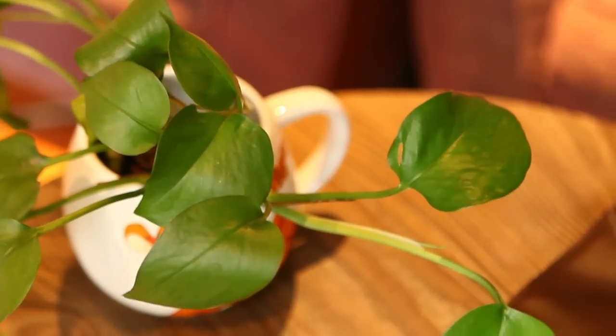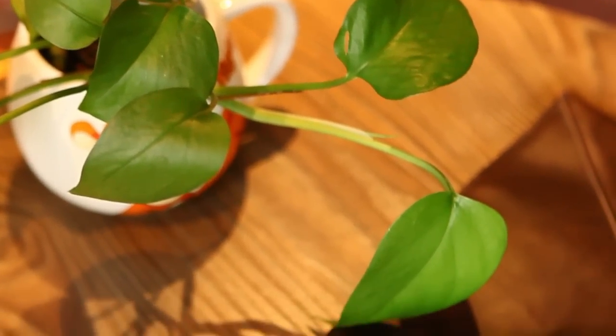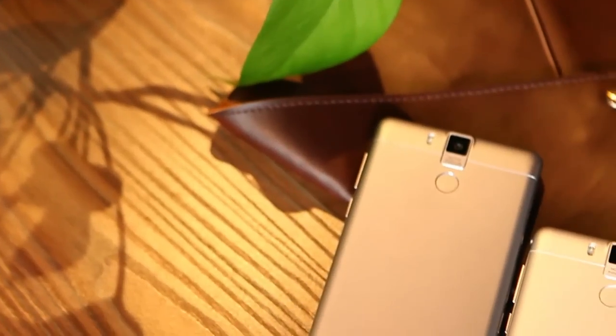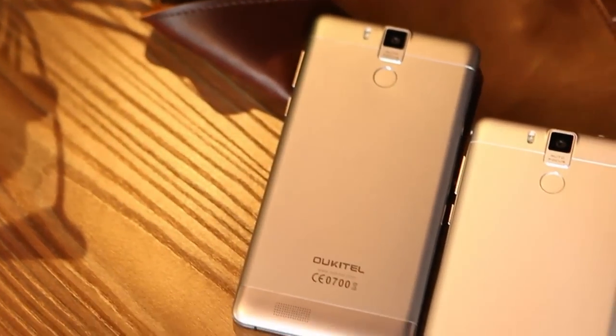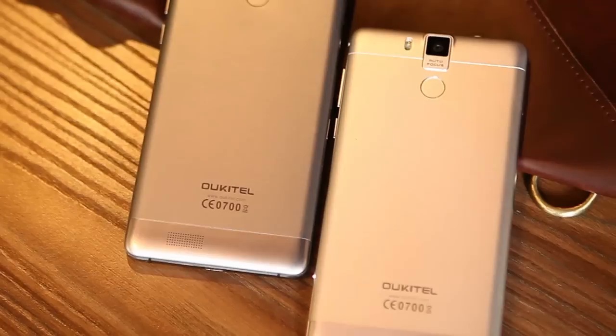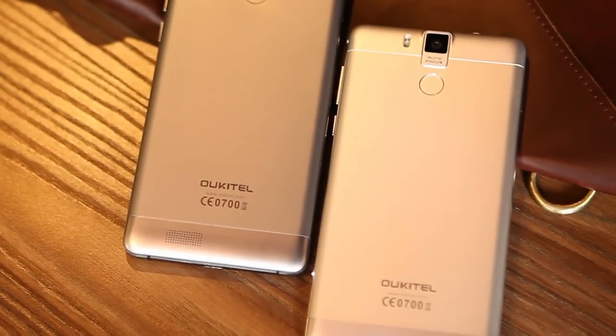What is up guys, Charlie here. This is a quick review about OCTEL K6000 Pro and its features. The phone is very similar to its predecessor, the K6000. However, OCTEL managed to make the Pro version of the phone more powerful and competitive.